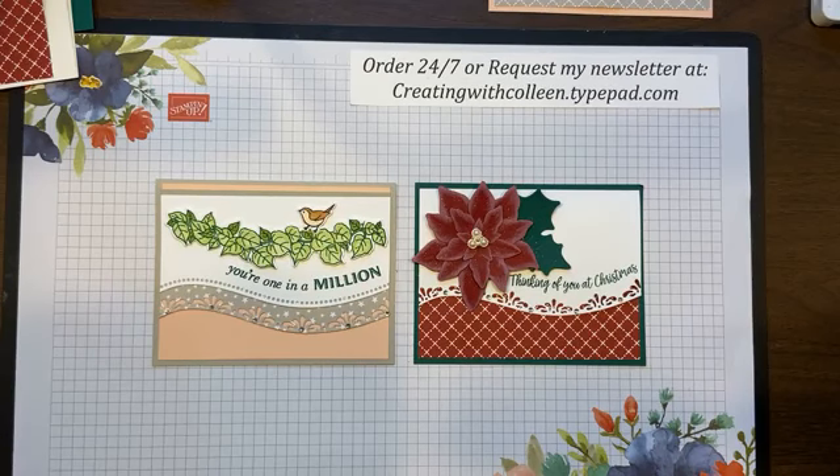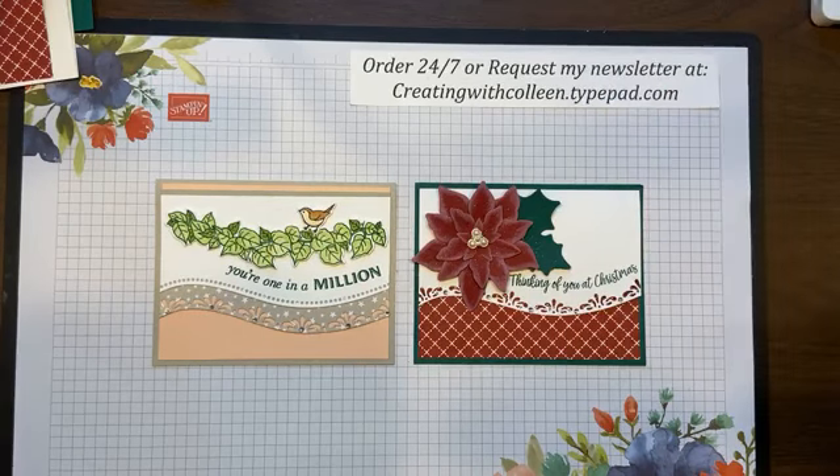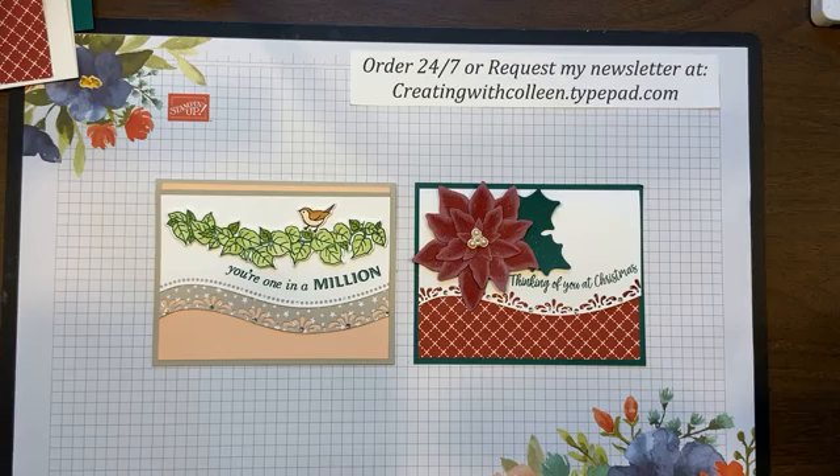I'm going live today on Facebook. I am going to give people just a few minutes to come on, but I don't like to wait too long because I'm always excited to show you what we're going to make. So, welcome to Creating with Colleen, where I always teach you what to do. Some days I may teach you what not to do, but I always promise to teach you something.